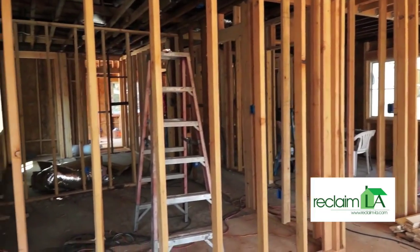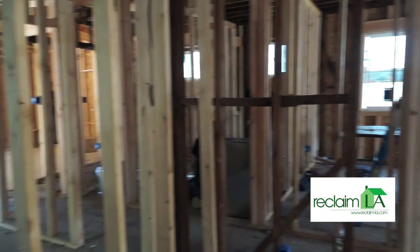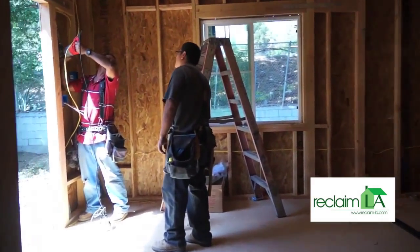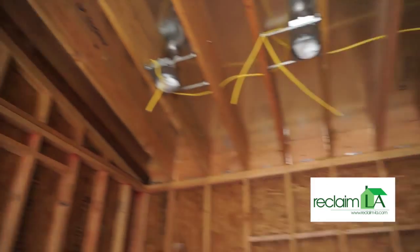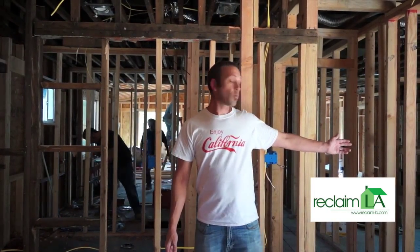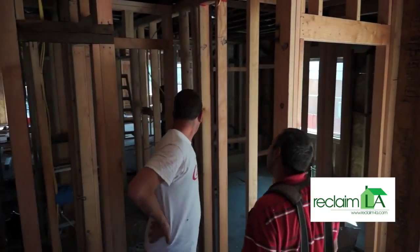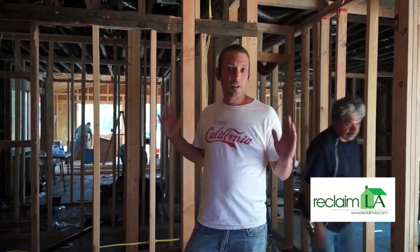Where we're standing right now will be the new living room and family room area. We've added three new bedrooms with a master suite and two new bathrooms. Here we are in the master suite — we've added nice vaulted ceilings to the master bedroom, a nice big master bath directly behind me, a walk-in closet to the left, and a huge sliding glass door giving the master bedroom its own access to a nice private area. There's still lots of work to be done.